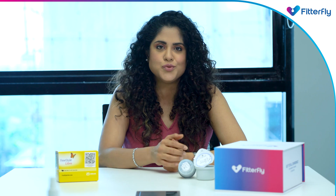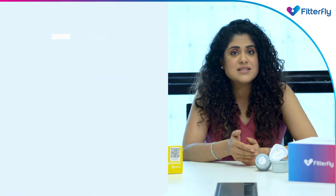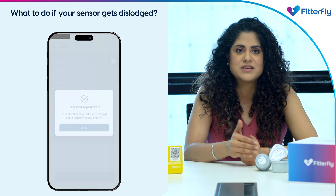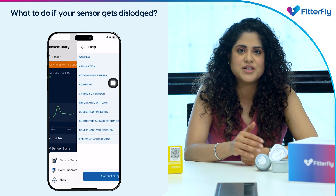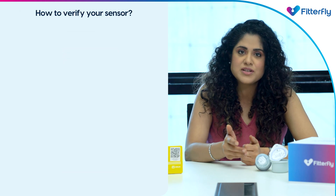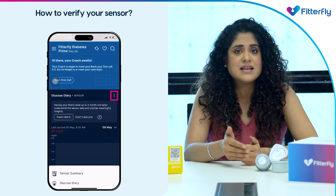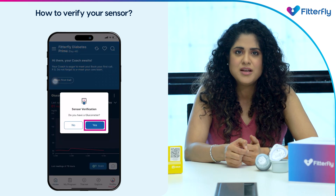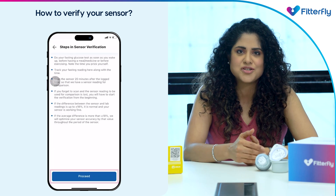If your sensor gets dislodged, please report the same via the help option in the sensor section of the home screen or glucose diary immediately. In case the sensor gives unusual readings after the first 24 hours, you can start the sensor verification process via the 'Verify My Sensor' option in the more menu of the sensor section.